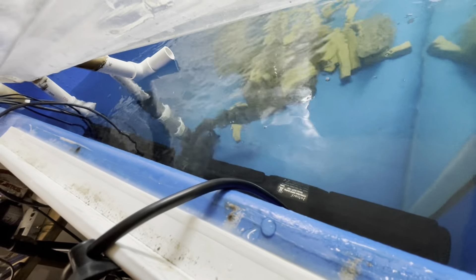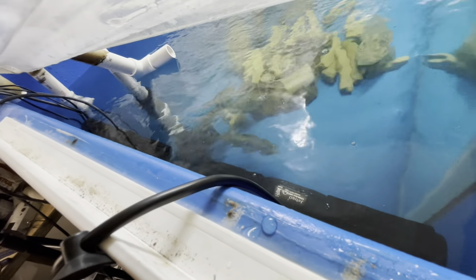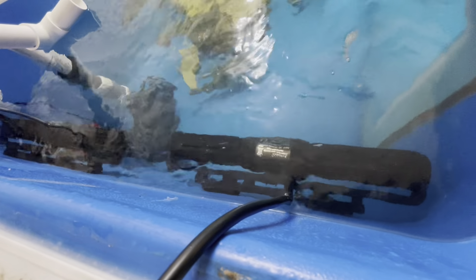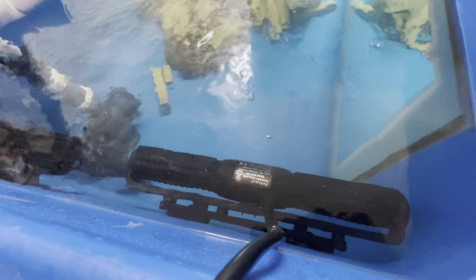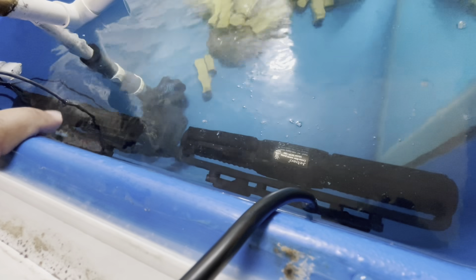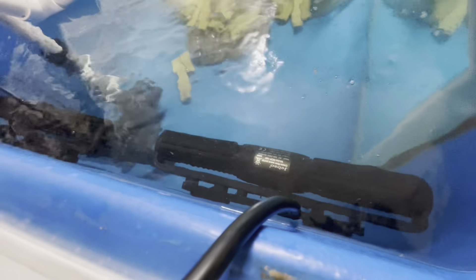I want to show you how much water this is actually pushing, but I'm not sure how to show you guys. Let me figure it out. Actually, I'll just turn it on and you guys will get the idea of how it's moving. I'll turn the small one up. This is the CP120 and this is the CP180. I'm going to turn the CP120 on full and show you guys how fast it actually is.